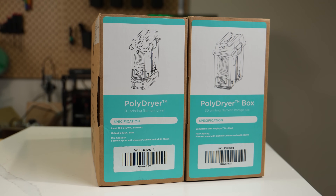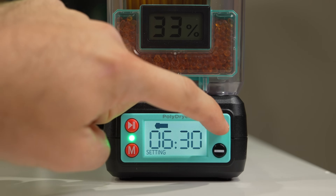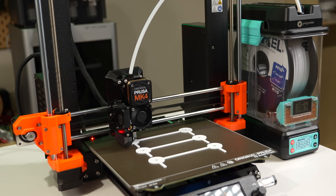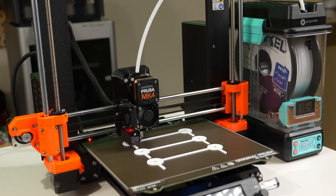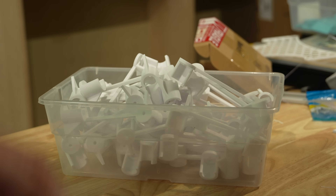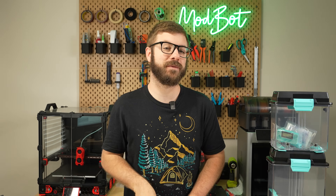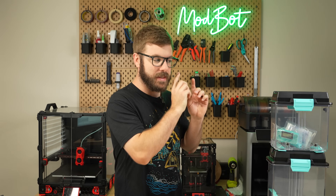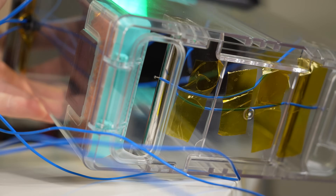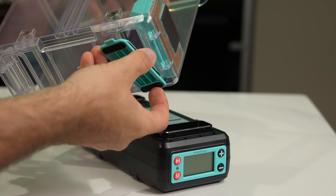This ended up being the PolyDryer, a compact filament dryer that doubles up as a dry box storage system. I've had it running almost non-stop since its arrival a month ago as I've been working to print out a bunch of PETG parts for an upcoming project. We've covered a handful of dryers on this channel, but this is a pretty unique take on it. So in this video, we'll take a look at the unit, cover its specs, and I'll give you my overall thoughts based on my time with it so far.